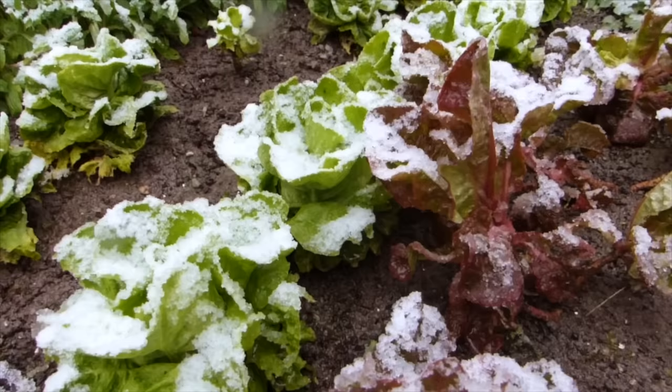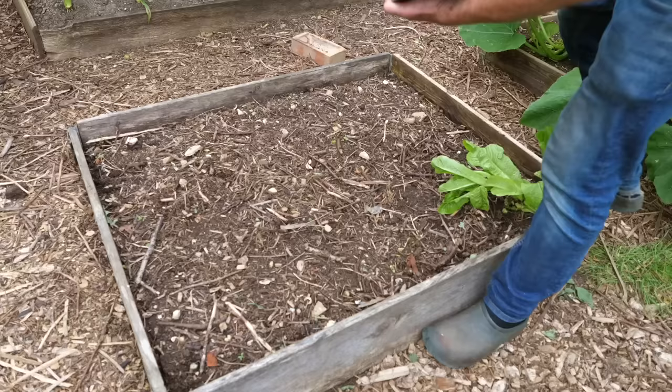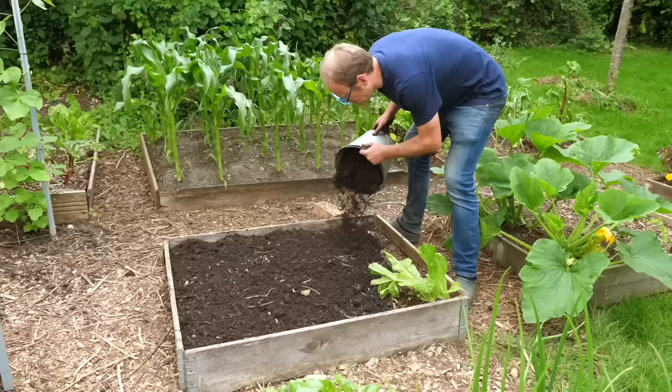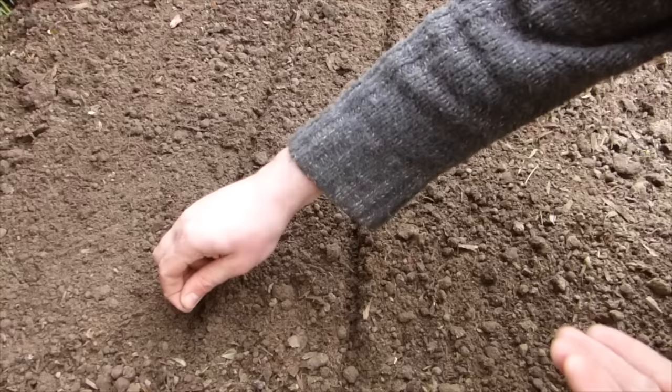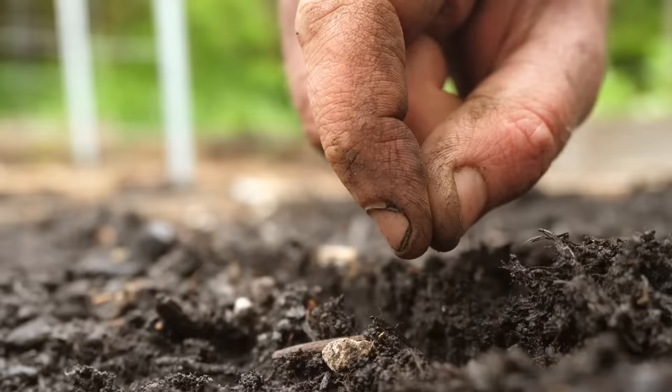Lettuces are a cold season crop, which means you can get on and sow them nice and early. They prefer a moisture-retentive fertile soil, so you can improve your soil simply by adding plenty of well-rotted organic matter such as compost in the weeks before sowing. Sowing direct outside commences about four weeks before your last frost date.